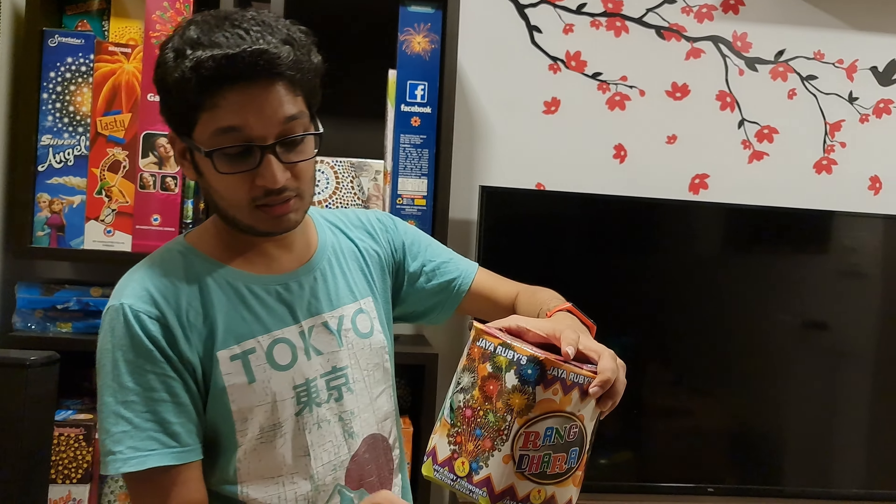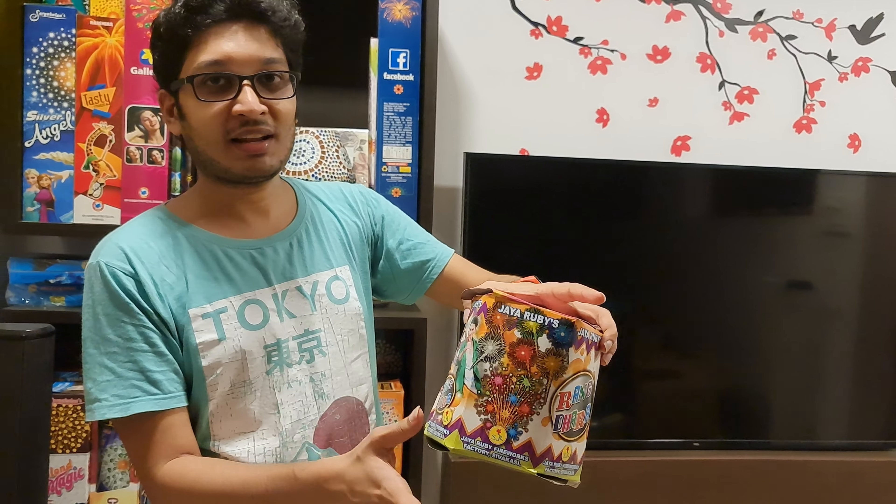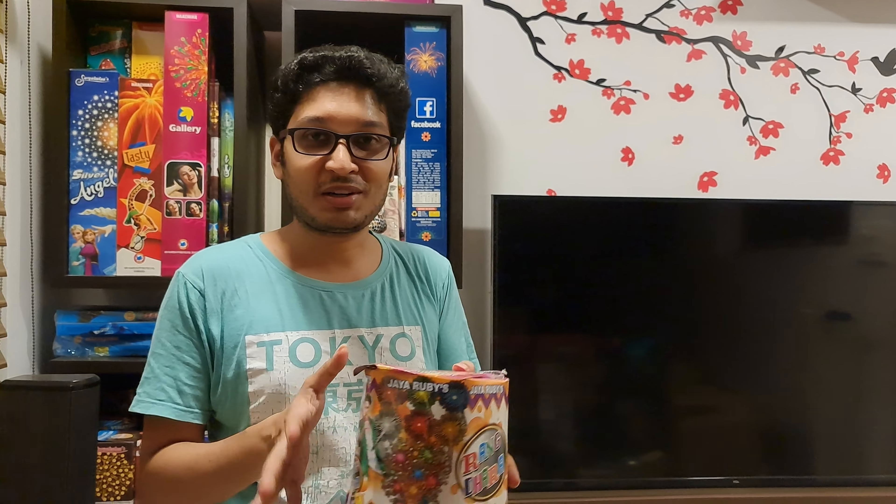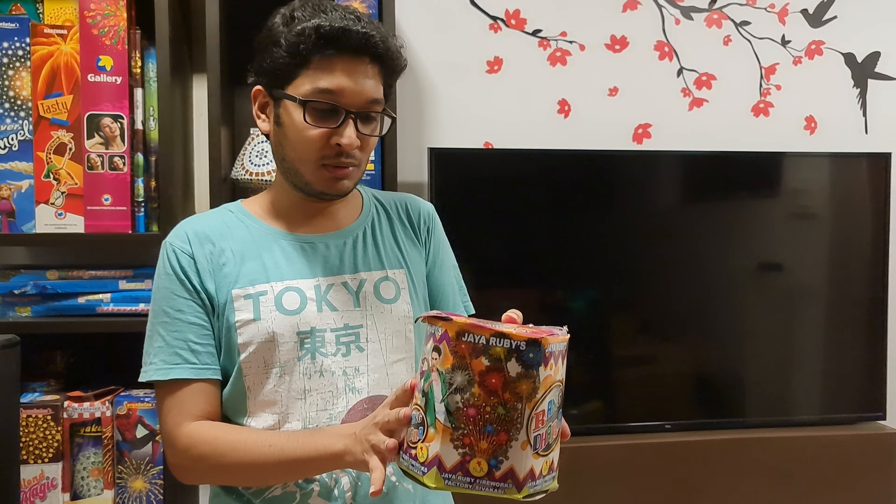There is a pattern in the same color and you can see it. We will test it in Sony.